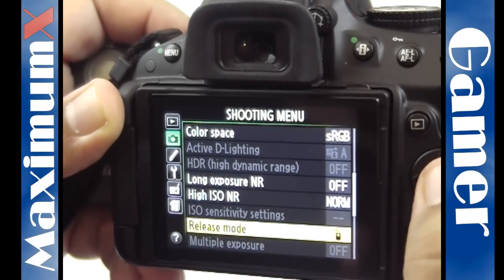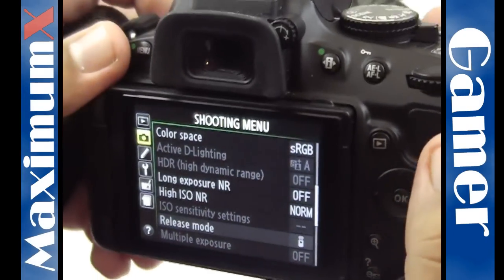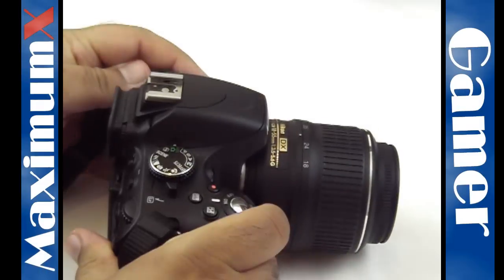And once you've chosen this, just come back out of the menu and the remote should work.